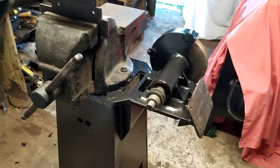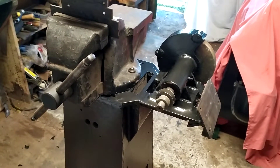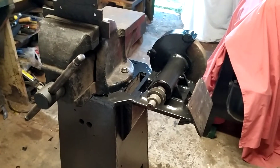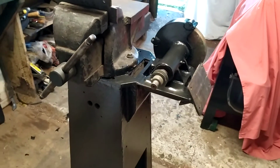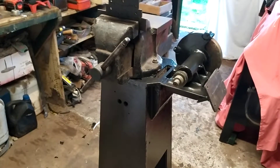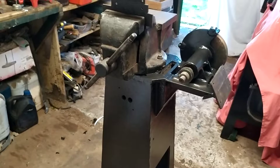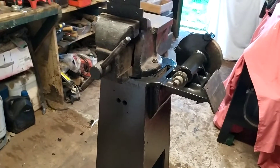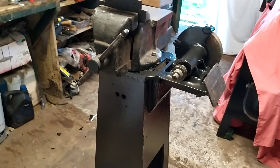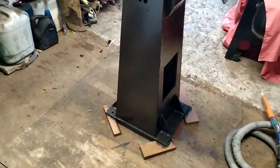I've contoured the grinding wheel into the stand so now you'd almost think it was always a part of it — and that's worked out really well. Basically I'll be able to use that to sharpen all my wood lathe tools and any other tools that I want.